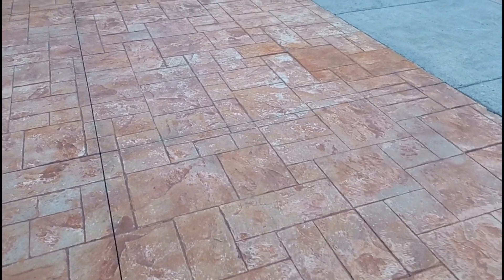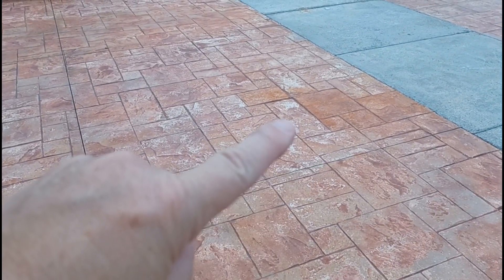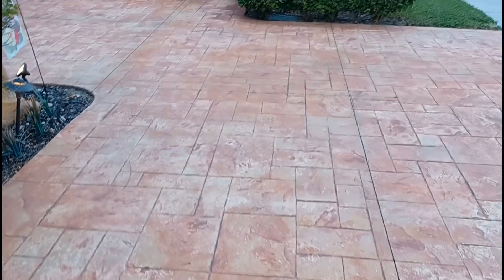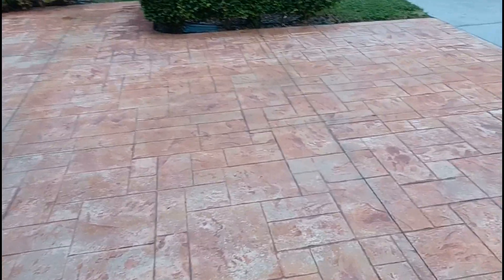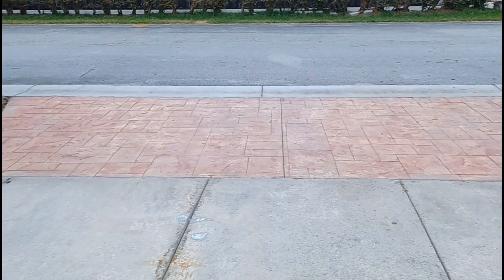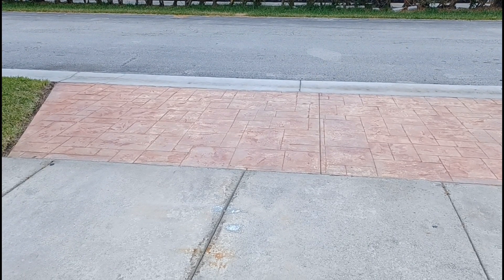As you can see, some of the driveway is already weathered and some of it is down to just the white concrete that was originally there before the stain was placed. What we'll do is spray it on and then spread it around with a brush.